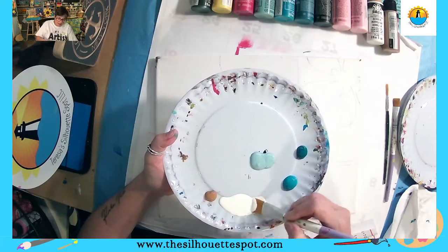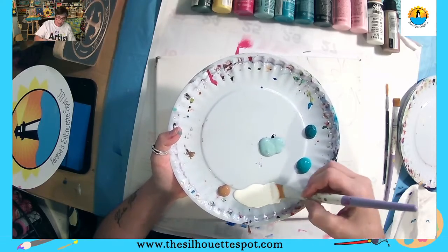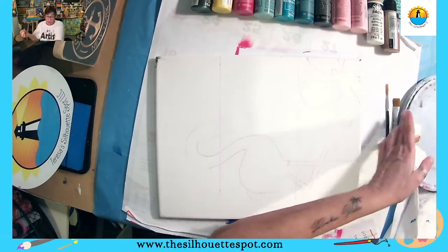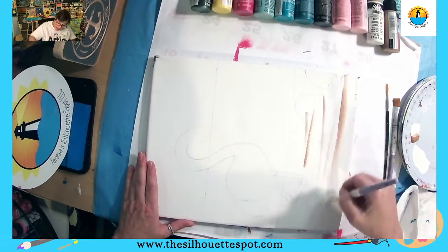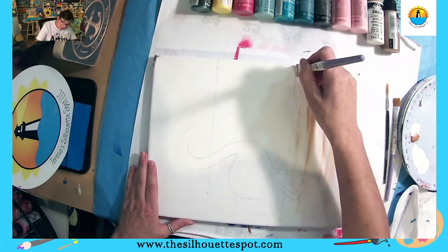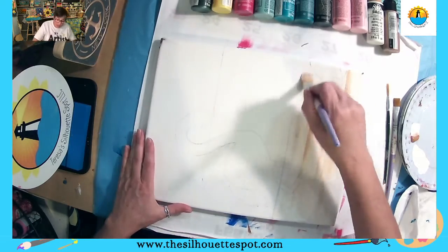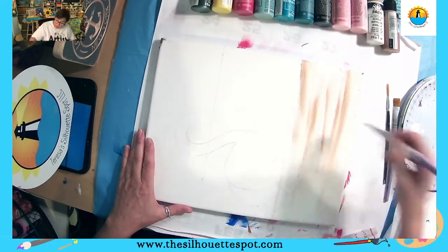I'm going to get my brush loaded up with white. When I put paint on my brush, I don't go dipping right into the middle of the puddle — I come out to the edge and pull a little bit out. I put one corner in the cafe latte — you might have a tan, ivory, or buttermilk, whatever it is. We're just going to go in and start base-coating our sand. I divided my canvas into three portions: sand, water, and sky.